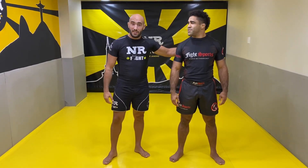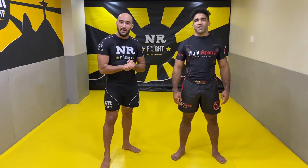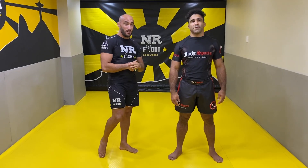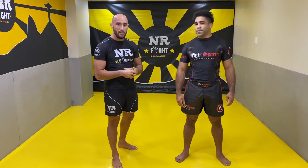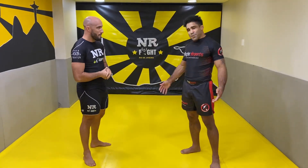Hey guys, today I'm with Jay-Z Azkavakant. So today we just record the DVD instructional with his famous G-Log and he's gonna show you how to get the momentum, because it's not only very flexible, it's also creating the momentum. So Jay-Z, please show us the momentum.